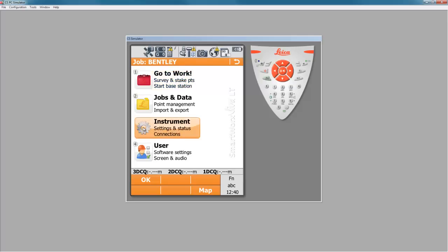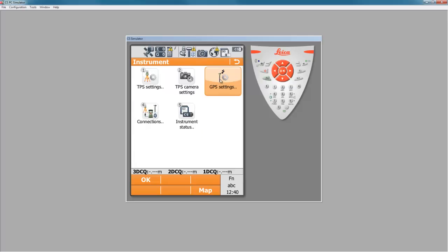I'm going to go to number three, Instrument, and then number three again, GPS Settings, where I can get to the RTK rover wizard.